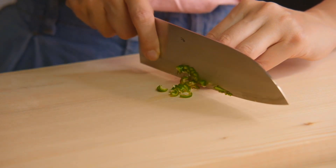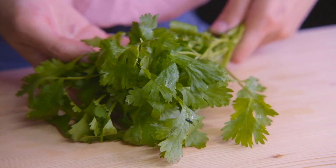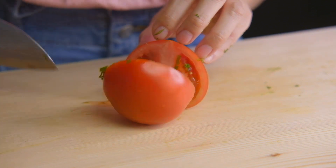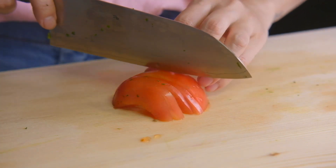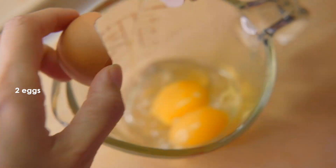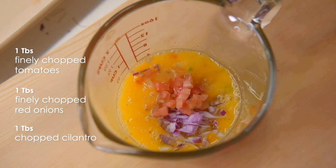For Dishoom's omelette, we're going to chop up half a green chili, plus finely chop some red onions and some cilantro. We're also going to deseed our tomatoes and finely chop them up as well. In a small bowl, break in your eggs. Add some salt and some freshly ground black pepper. Add the chilies and mix it up. Then add in the onions, tomatoes, and cilantro and give it a good stir.